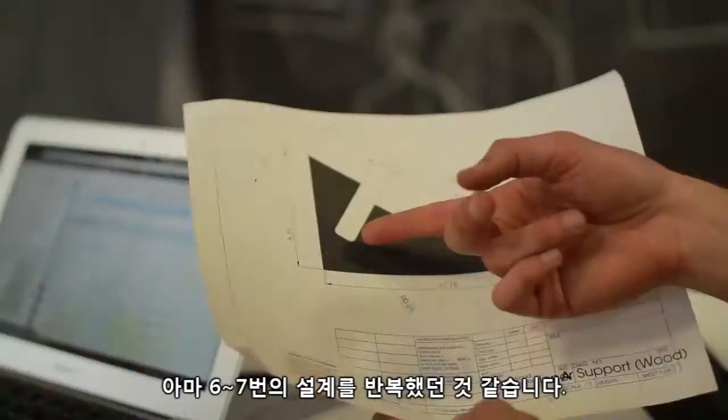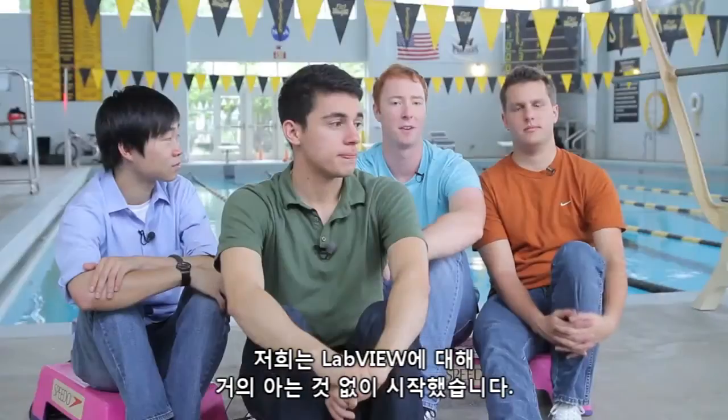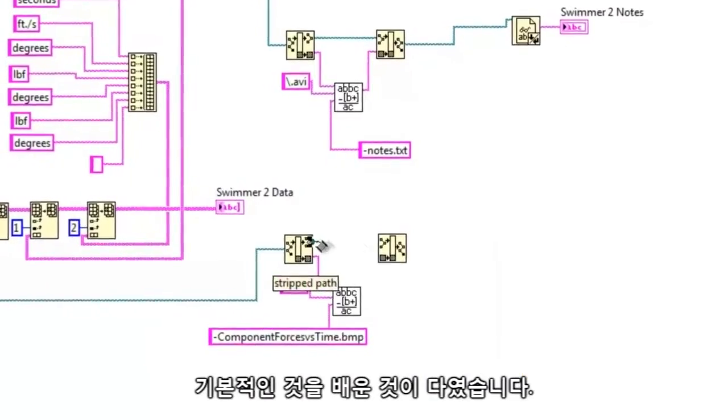We went through maybe six, seven design iterations. We started off really not knowing too much about LabVIEW. We had one class that taught you the pure basics.